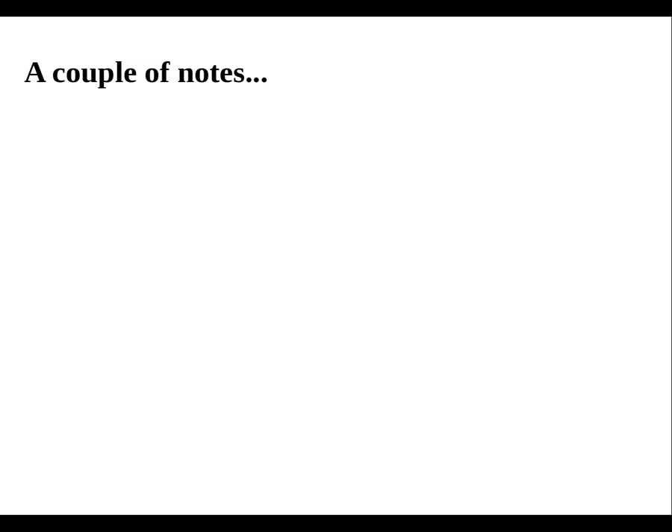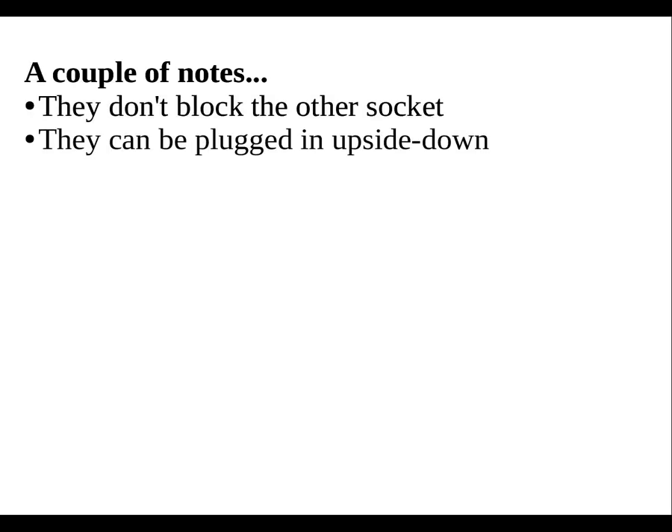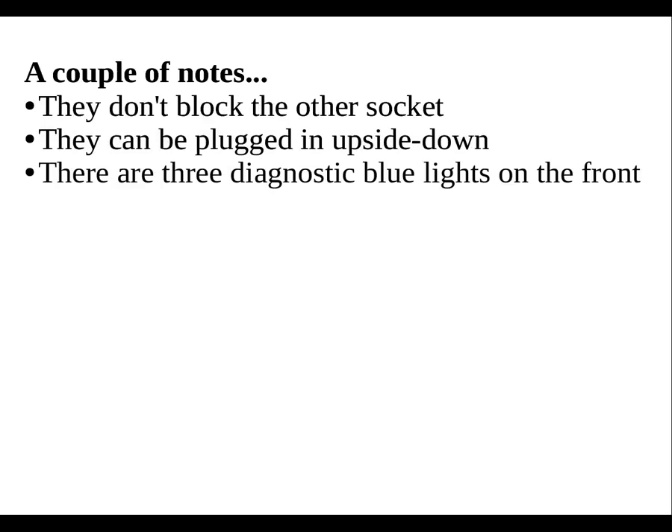A few other things about these adapters. They don't block the socket, so you can still plug something else into the same outlet. The pins are not polarized, so you can plug it in upside down. In fact, you can plug both adapters into the same outlet for testing purposes. There are three diagnostic blue lights indicating power, connection, and data transfer. The data transfer light does flash, so you might want to consider covering it with electrical tape if it's going to bother you.